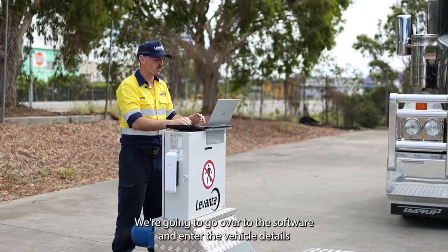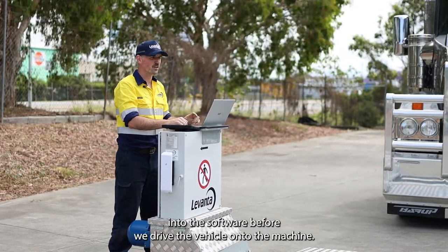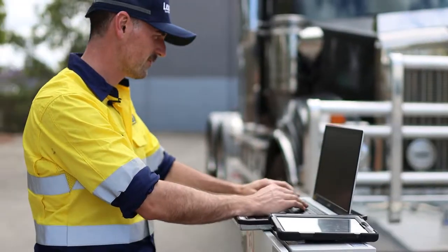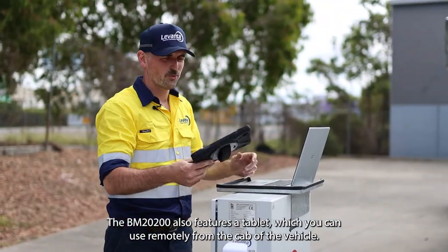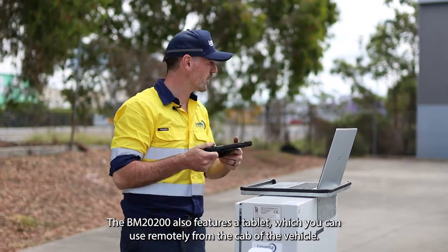We're going to go over to the software and enter the vehicle details into the software before we drive the vehicle onto the machine. The BM2200 also features a tablet which you can use remotely from the cab of the vehicle.